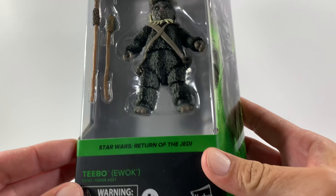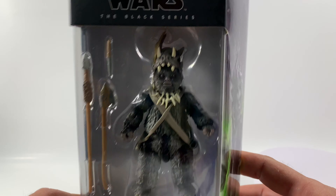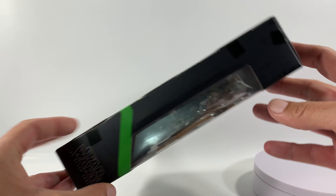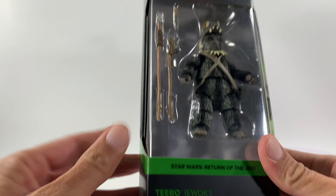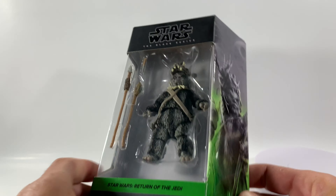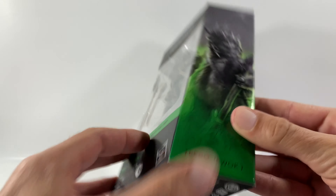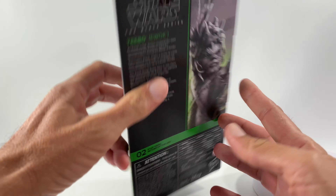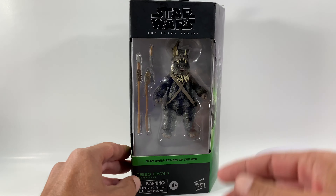Let's look at the box art on this Teebo — I think it's absolutely epic, they've done a wonderful job. On the side you get a new little window and it's a lot thicker, like double-carded, so these boxes are extremely sturdy. On the bottom not much going on, on the back you do have a small write-up — feel free to pause it if you want to read that — and there's a new window on the top which is pretty cool.